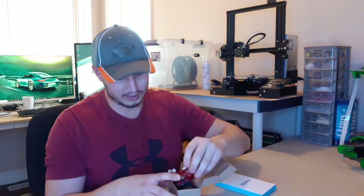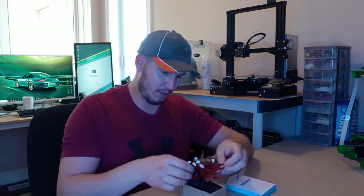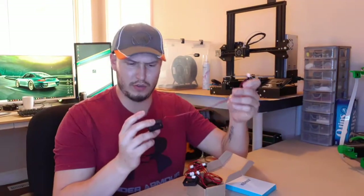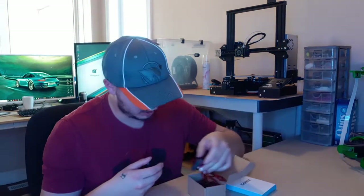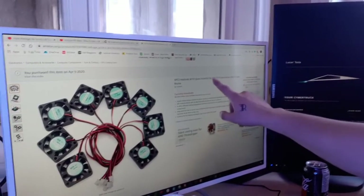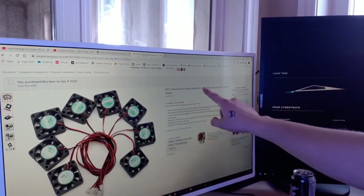I got a bunch of little fans off Amazon. They're designed to work off USB, but these are actually 12 volt — they sent me the wrong thing. Well, this dongle at least works. I thought the fans said two volt.